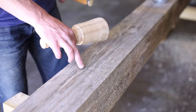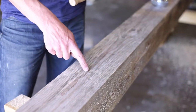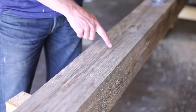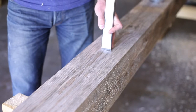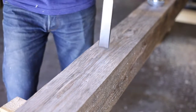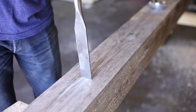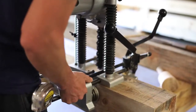In order to prevent the chain mortising machine from tearing out the edges, I like to use the chisel and just break the fibers here and here — sitting right on the pencil line and giving it a good whack.